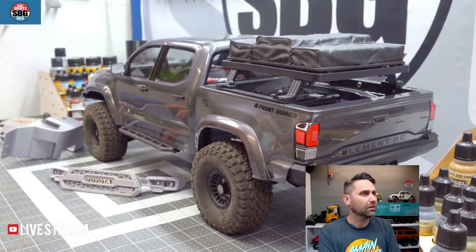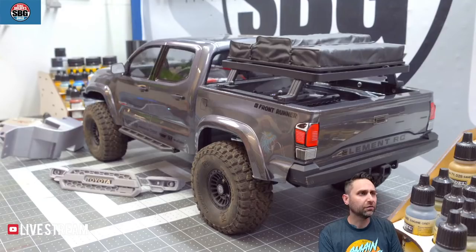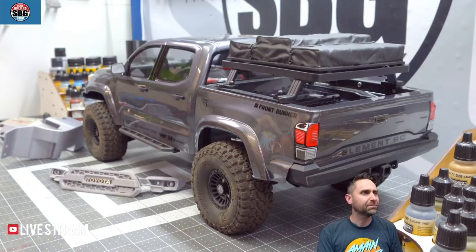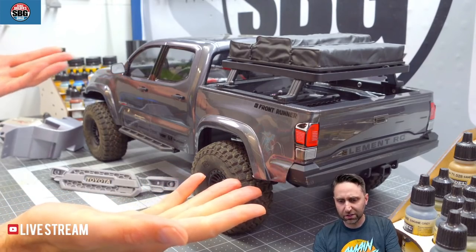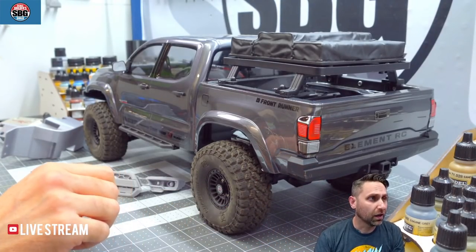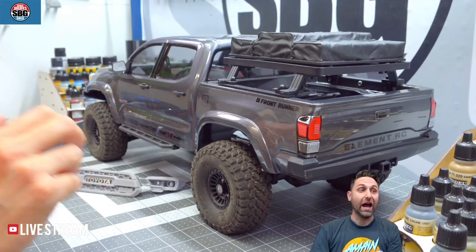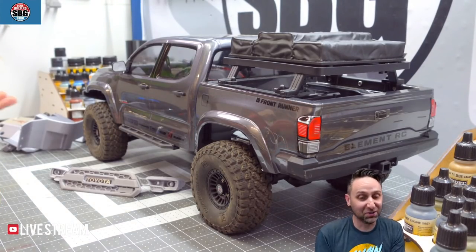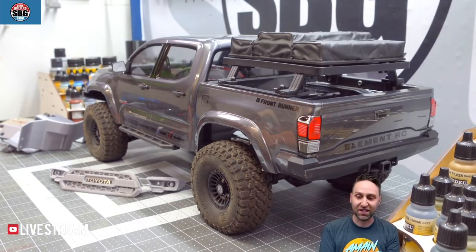Let's cut over to the bench. Hello Bucks RC World. Iowa, Charleston — love Charleston, South Carolina, beautiful area. Brian, North Carolina — we've got both Carolinas. Look it up: it's the Element Night Runner Enduro Night Runner. This is what you might call a collab — it's a collaboration between James Knight from Knight Customs and Element RC.